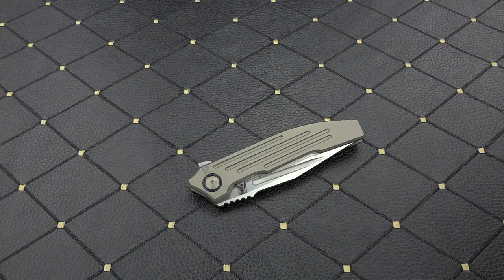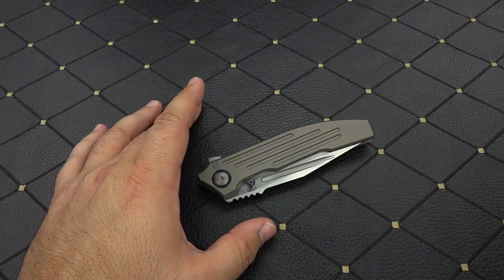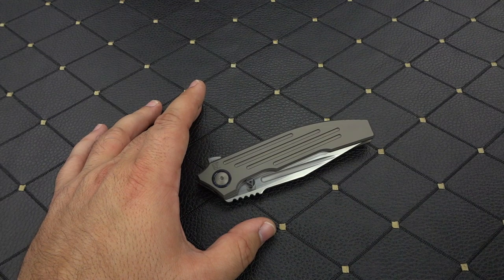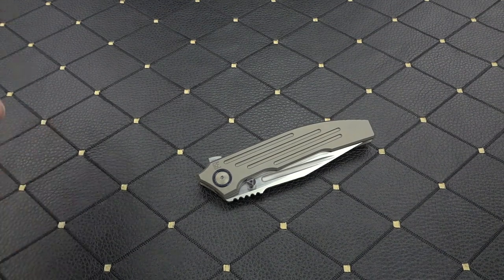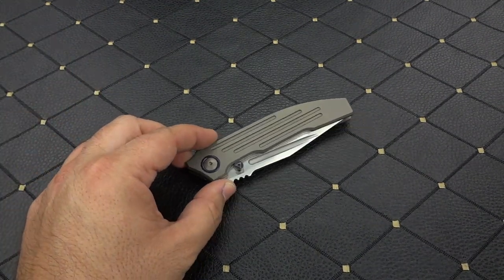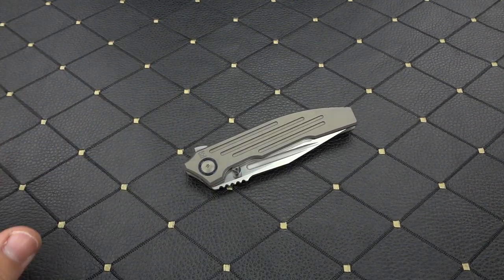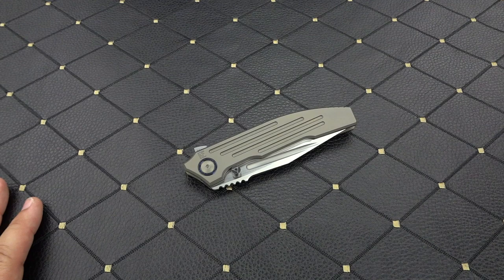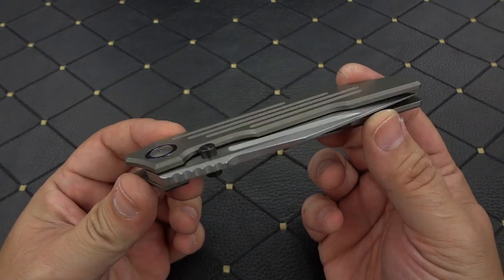It weighs 5.5 ounces, which is actually fairly lightweight for the size of knife that it is. I believe it's going to once again have ceramic internals — ceramic bearings and ceramic detent. This knife has not been released yet, so I don't know that for certain; I'm going to guess that. And last I was told, they're only going to offer 400 of these for the world. That's it.